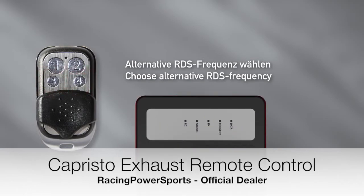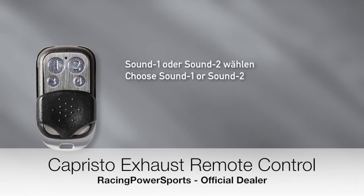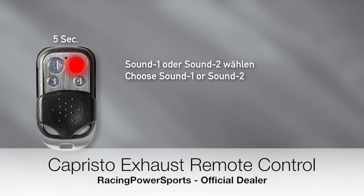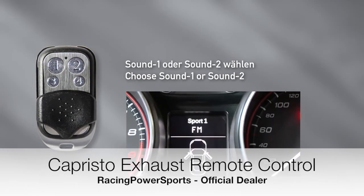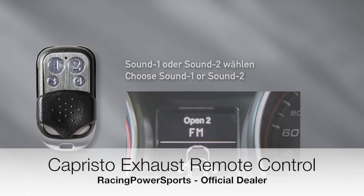Fourth, invoke the setup by pressing buttons 1 and 2 at the same time for 5 seconds. And choose between Sound 1 and Sound 2 — only applicable with 4-valve systems. Press button 1 or button 2 for 5 seconds. Sound 1 or Sound 2 will shortly appear, and the modes will be extended with an additional 1 or 2 — in particular, Cruise 1 or Cruise 2, Sport 1 or Sport 2, and Open 1 or Open 2.